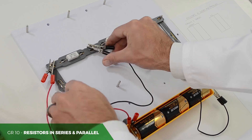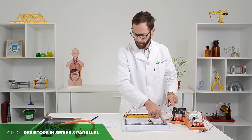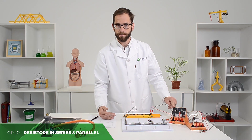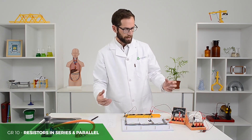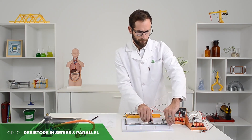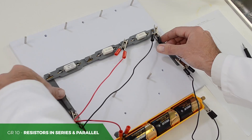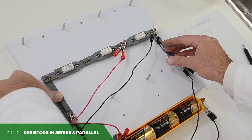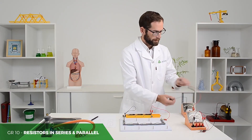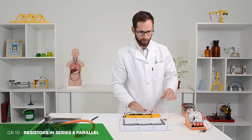For example, with the first resistor here, I can set it up and connect the switch and then take a reading. They'll also be practising taking down their readings, which they then use in your discussion about how series and parallel works. Then for each following resistor, remembering to turn the switch on each time to take that reading. They should also have taken down what the terminal potential difference is over the cells.